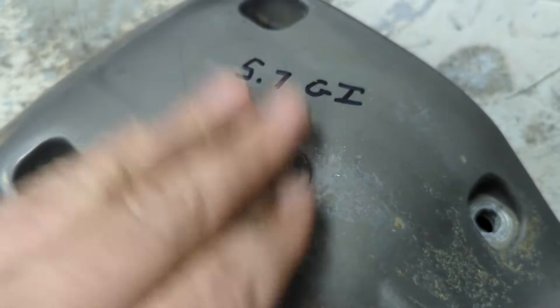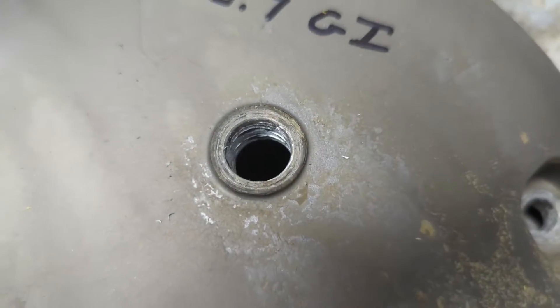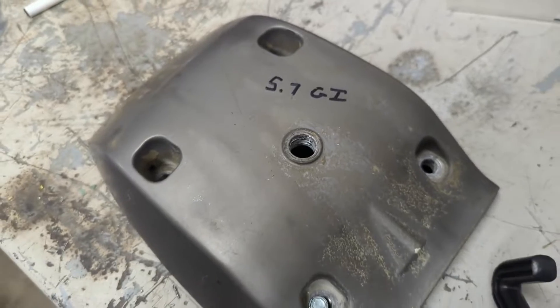We got our hole through here — not a super convenient way to do it, but got it sorted. Now we'll try the tap.